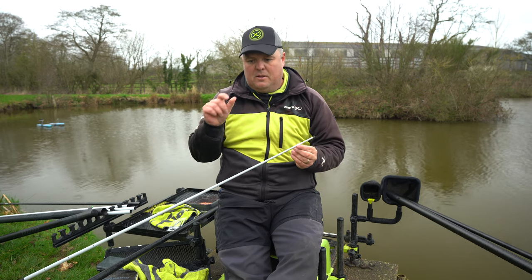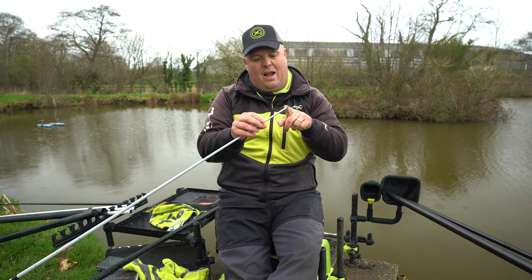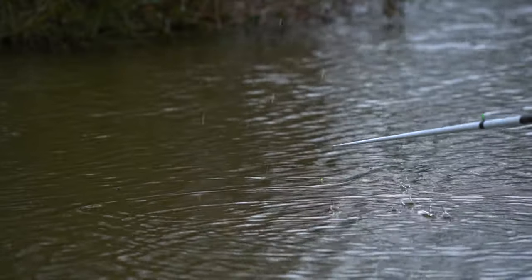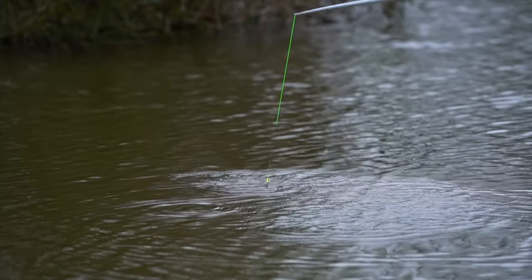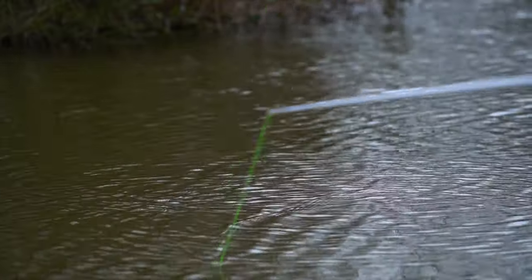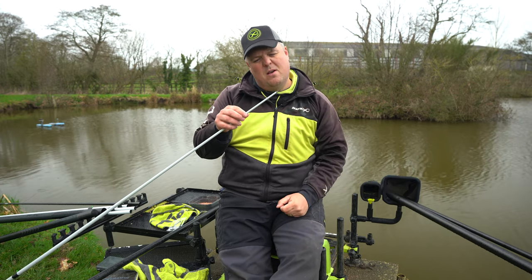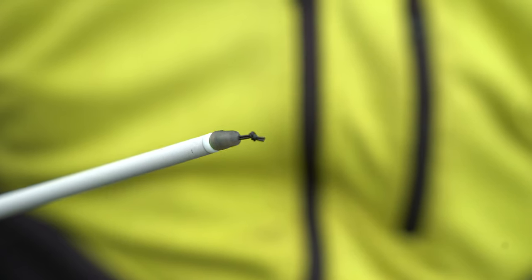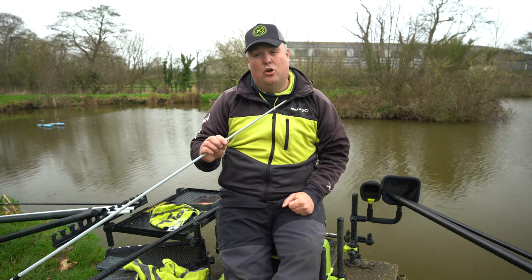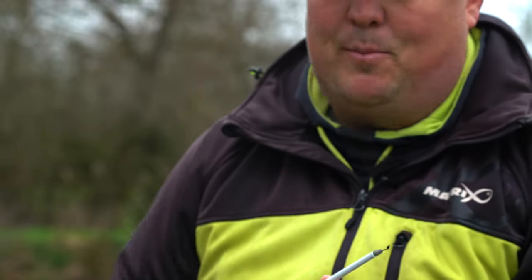It also needs to maintain fairly tight contact between my line and the connector, keeping it as close as possible so the elastic comes into contact with the fish as quickly as possible. With great big long floppy dacron connectors, they tend to turn over before you respond to the bite, so the fish feels resistance and drops your bait. By using a really short one — probably five to six millimetres — you create that bolt effect as quickly as possible and fish hook themselves.